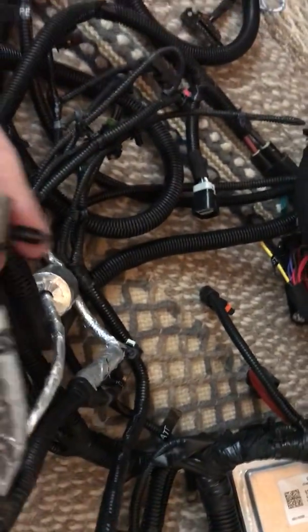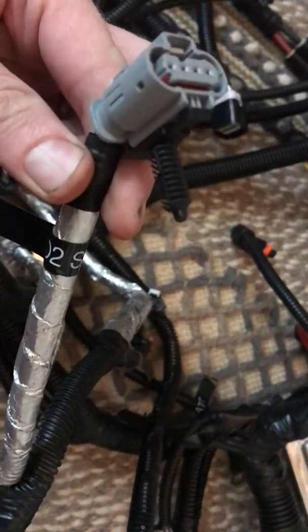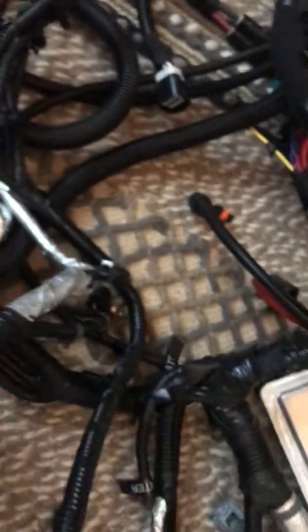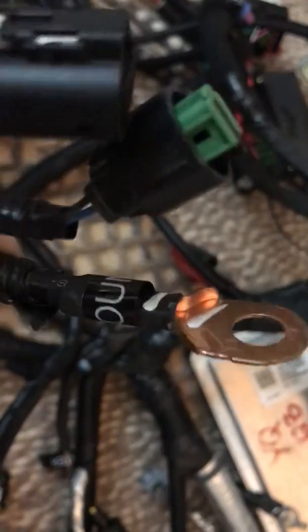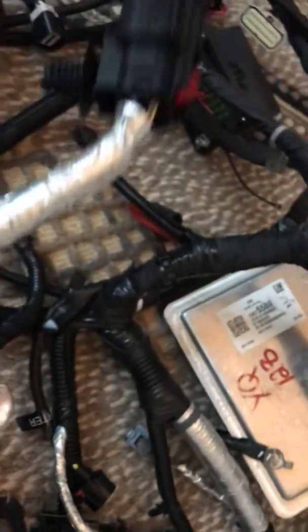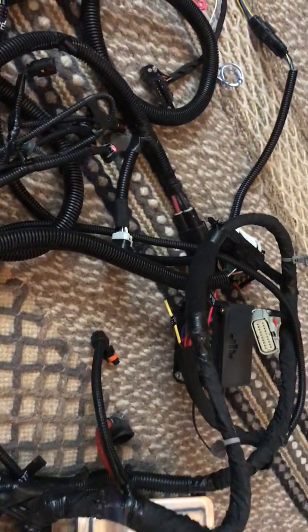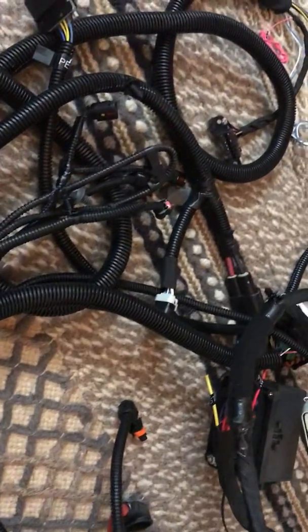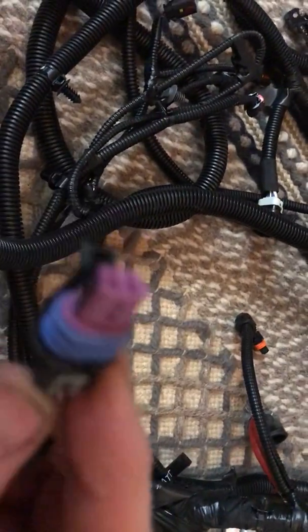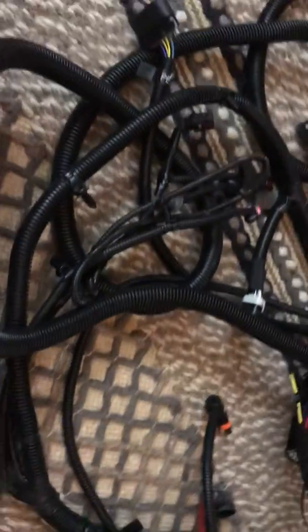He bought a new harness - he didn't want to start with anything junkyard, and he does an awesome job. Here you can see this is the O2 sensor that we're going to wire into. He labels the things for what they are, the grounds. This harness is from a 2016 Corvette, so our expectation is that it should work flawlessly. Everything is new, nice and clean.